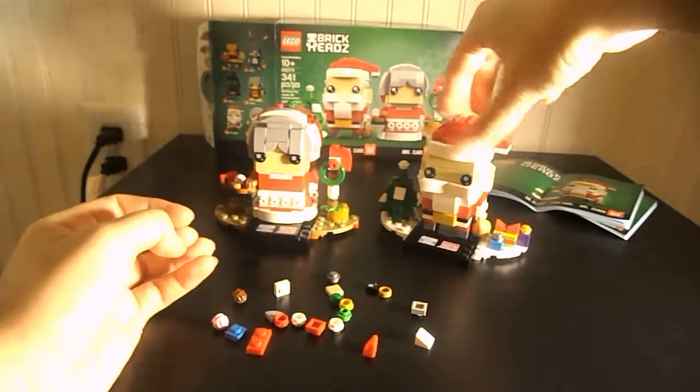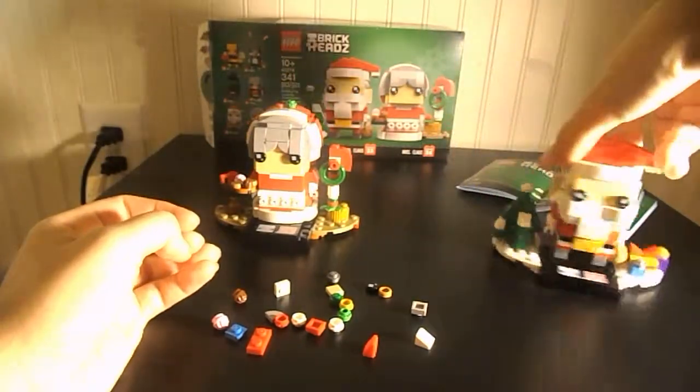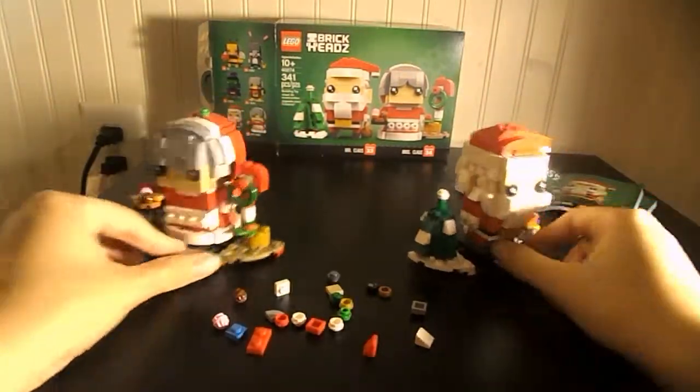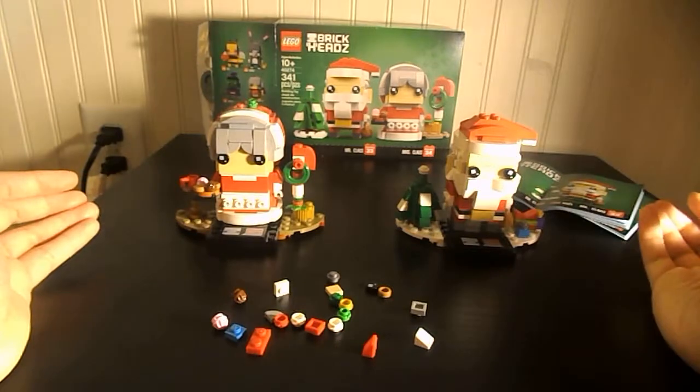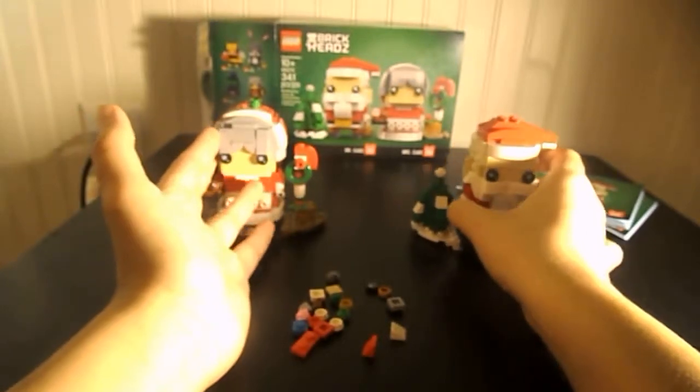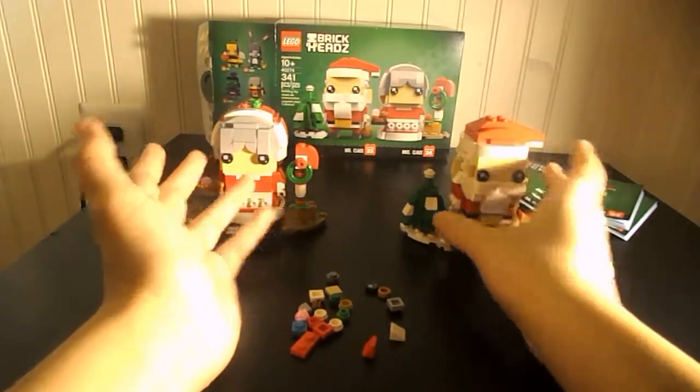It's very decorative and fun. You could also use them as bookends. I recommend you get this set if you're into Christmas and stuff, or if you just need the pieces. I think it's pretty cool and I'm glad I got it.